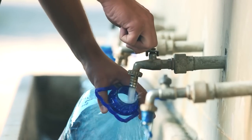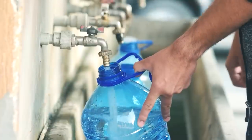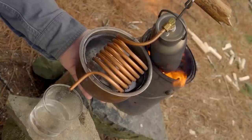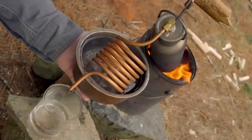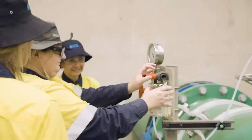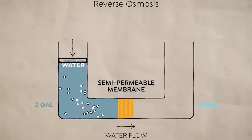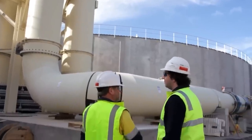Both distillation and reverse osmosis work to achieve the same result, but the two processes involve different steps and approaches. Distillation involves boiling seawater to create steam, which is then condensed into fresh water. Reverse osmosis, on the other hand, uses pressure to force water molecules through a semi-permeable membrane, leaving the salt and other impurities behind. Actually, that's simplifying it by a lot.